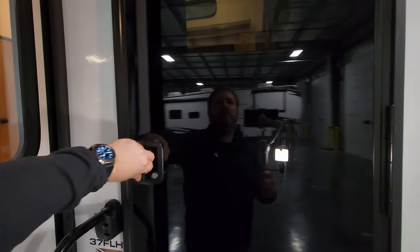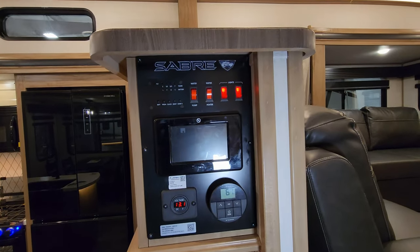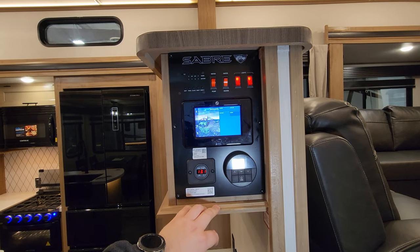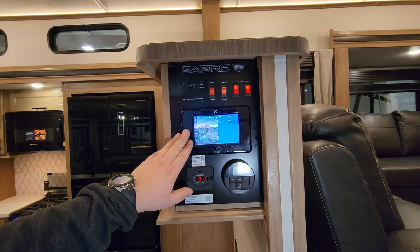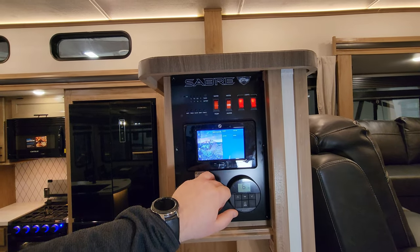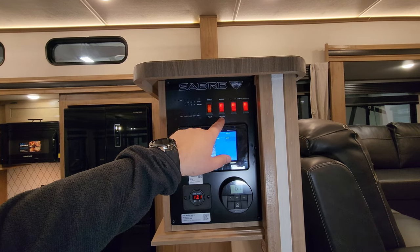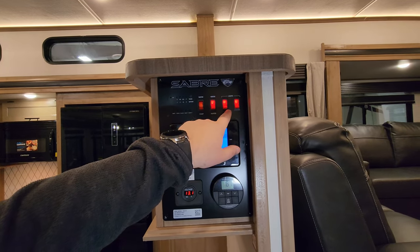Walking back inside to the control panel: right here we have a digital voltmeter, the AC thermostat which also controls the propane furnace, and the LCI brain box that controls slides, some lights, the awning, and leveling jacks. There are monitor panels for holding tanks, a water pump switch, and a water heater on/gas switch to turn on power to the Furrion on-demand water heater controlled in the bathroom. There are also interior light switches.